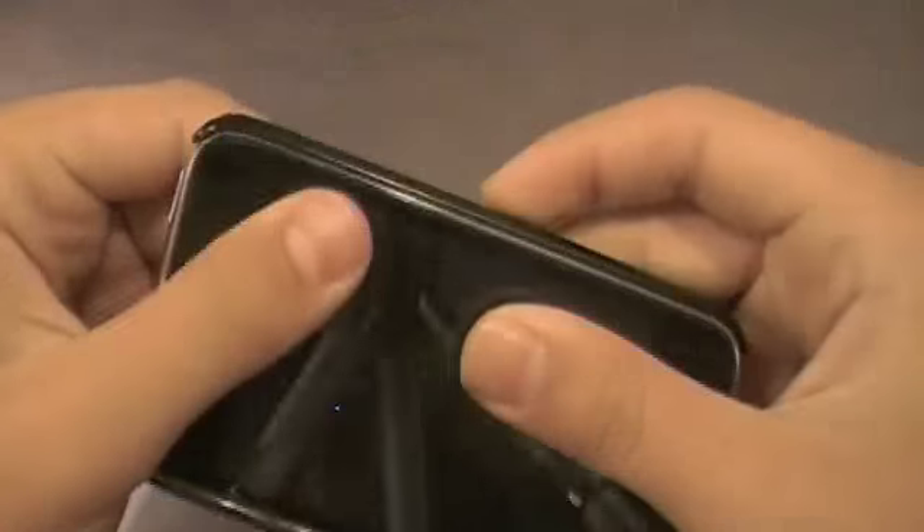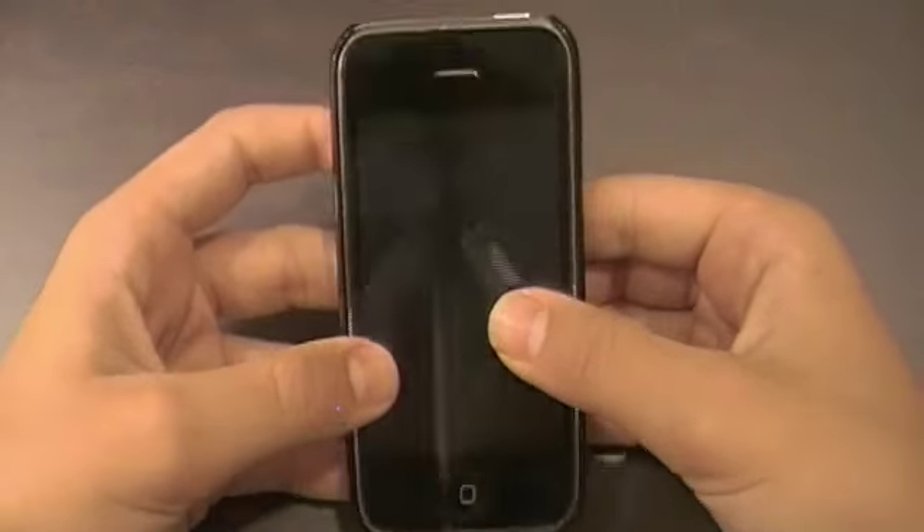To slip this on the phone, go button-side first and then just snap it down like so. This case is flush with the iPhone screen itself, so you're getting minimal protection, and it doesn't cover any of the chrome on the face of the phone.